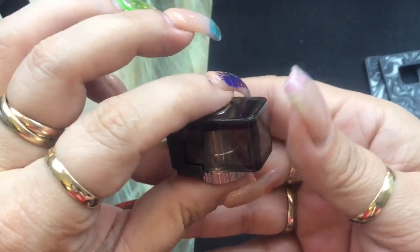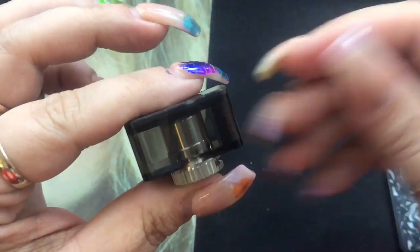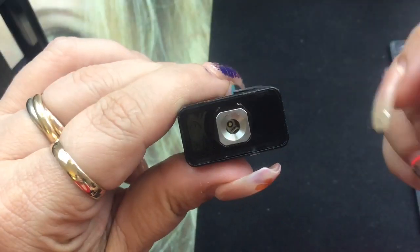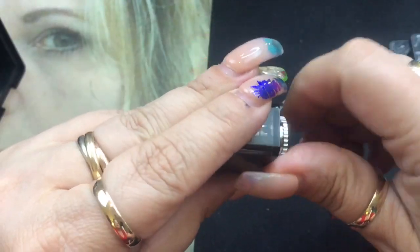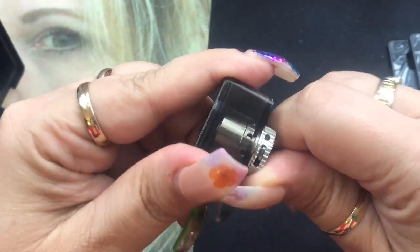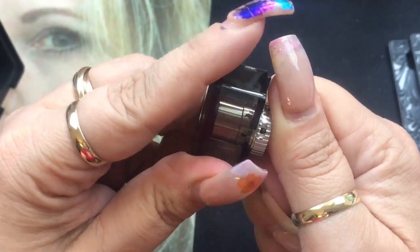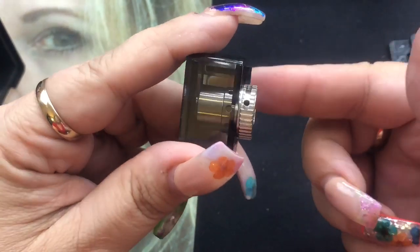This is the pod itself. It holds 4ml of e-liquid and has a smoked-out color but you can still see through it. On the bottom you've got your connector which links up to the device to make it work, and you've got adjustable airflow right on the bottom. You can have it fully open or cut it down all the way to one hole if you want more of a mouth-to-lung draw.